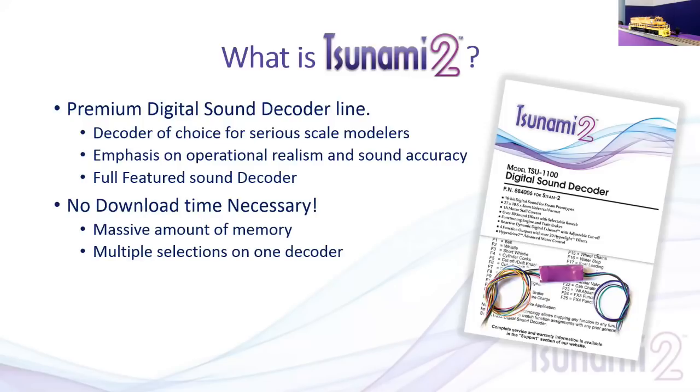The biggest thing is there's no downloading time. We've put a large amount of memory on the decoder so we can include many different choices on the same decoder. The downloading processes from some other companies take an average of 30 to 45 minutes — and that doesn't include turning on the computer, finding the software, and going through sound selections. You can easily spend an hour or two doing this. With Tsunami 2, a couple of CV adjustments and you're off and running in a few minutes.